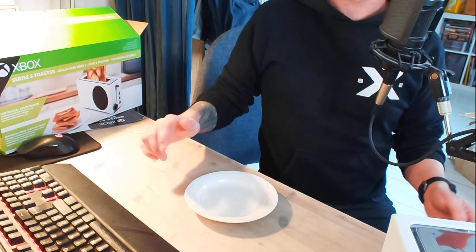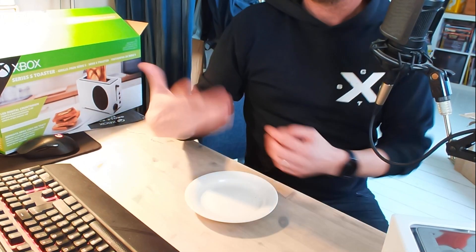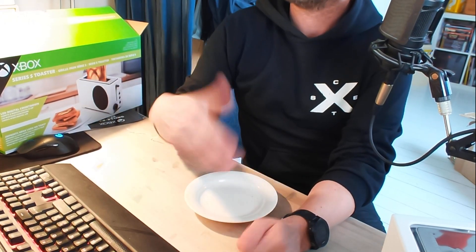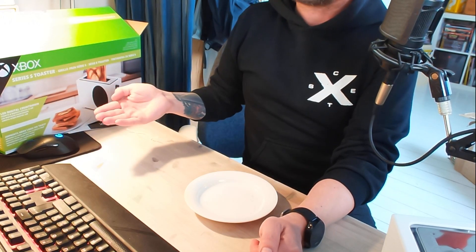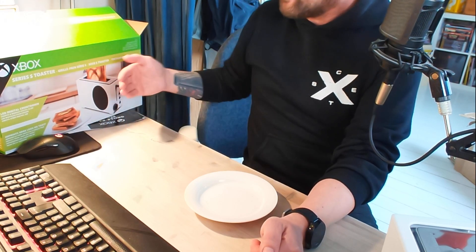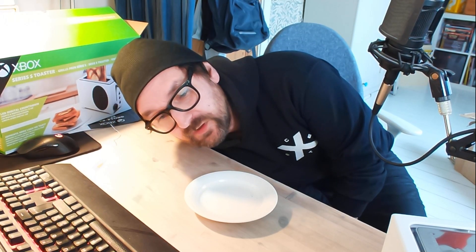Det ryker lite om den - det kan inte vara bra. Det kanske bara är flytt-damm. Det blir snabbt varm, det är bra. Hoppas alla mår bra där ute - dags för påsk, och då kan det ju lämpa sig att man vill rosta lite bröd och skaffa sig en Xbox Series S brödrost och få lite spelfeeling på morgonen. Och vi får se hur huset tar emot den här gåvan till alla oss i hushållet. Jag gillar att det är nedräkning - det var snyggt. På själva snurratten där man ställer tiden finns det en nedräkning. Snygg effekt.